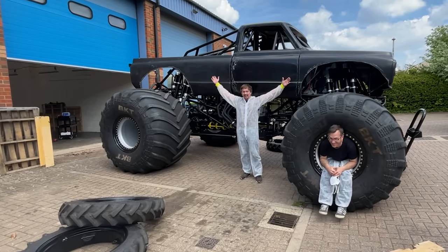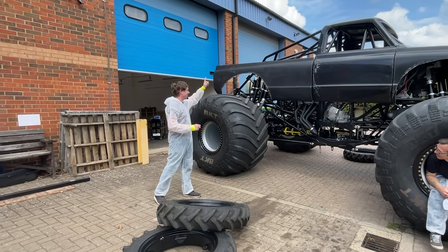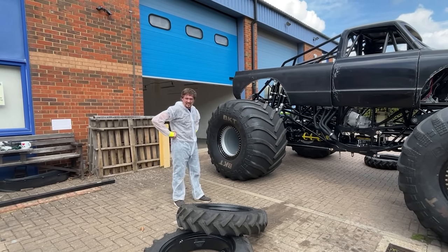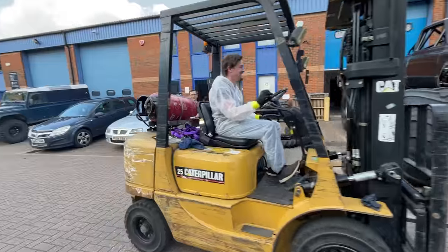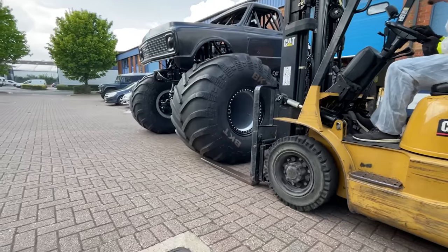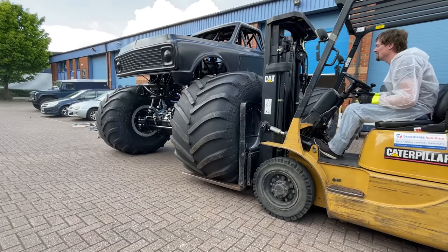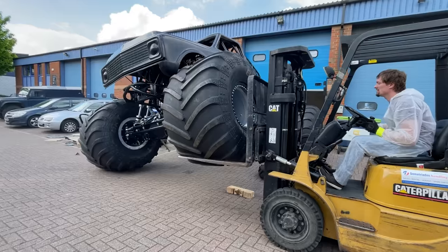Look at the size of it! We've got to do a bit more cutting on the bodywork, we've got to do the other side, and then we've got to take it down to Tony's, get it painted, stickers — oh my god that is the size it's going to be!